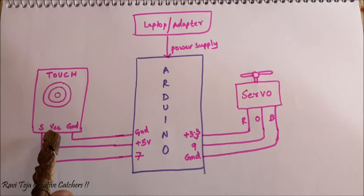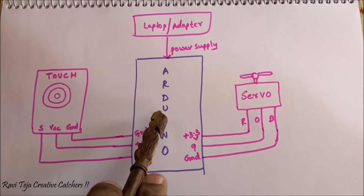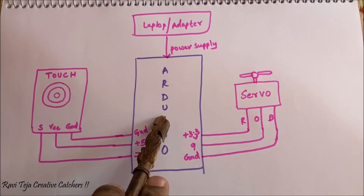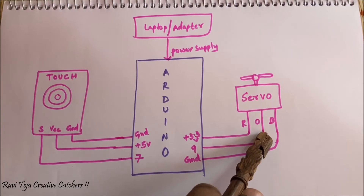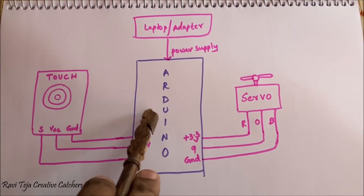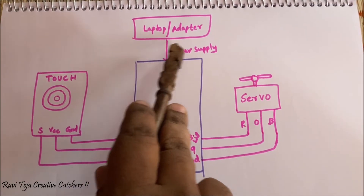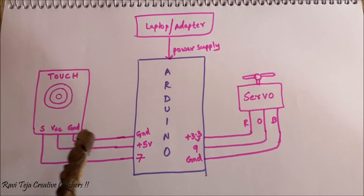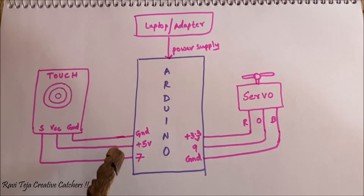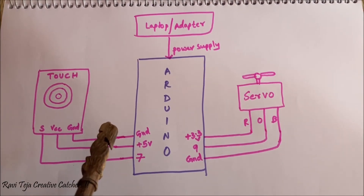The touch sensor is interfaced to the Arduino Uno and acts as the input, while the servo motor acts as an actuator. For the power supply, you can either directly connect it to a laptop or use an adapter to power up the Arduino Uno. Now let us give the connections and check the output — I will also be explaining the Arduino code.